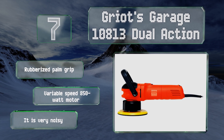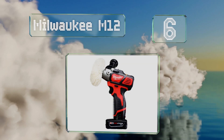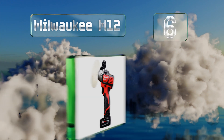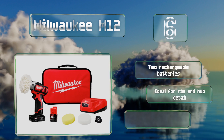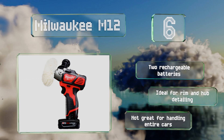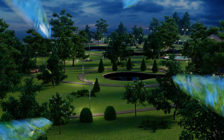Moving up our list to number 6, for detailed applications the compact and lightweight Milwaukee M12 is tough to beat. At just two pounds and with a head capable of holding up to three-inch discs, it's perfect for use on bumpers and other hard-to-reach areas of your vehicle. It comes with two rechargeable batteries and is ideal for rim and hub detailing. However, it's not great for handling entire cars.